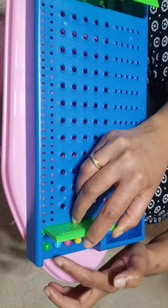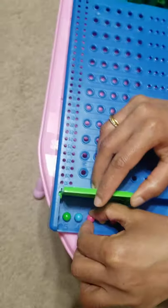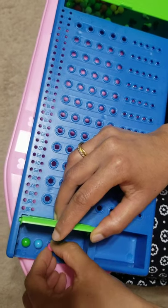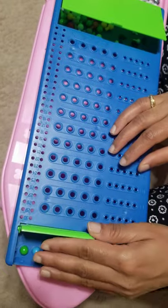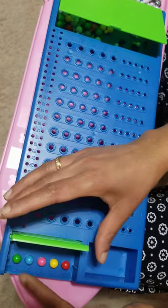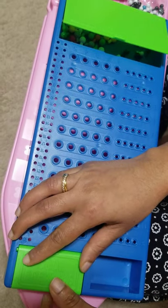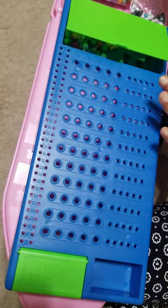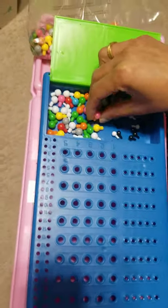The code maker will set up a code using different colors. He can also use the same colors, or he can leave a space between two pegs, which makes the game harder to crack. The code maker sets up the code here and then closes it so that the code breaker — the other player — cannot see the code.